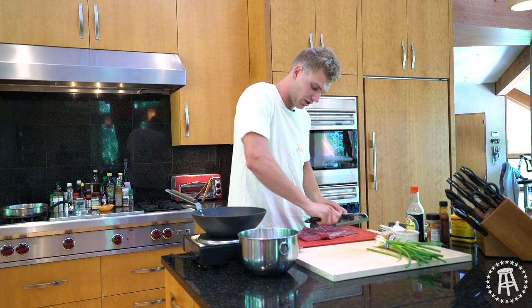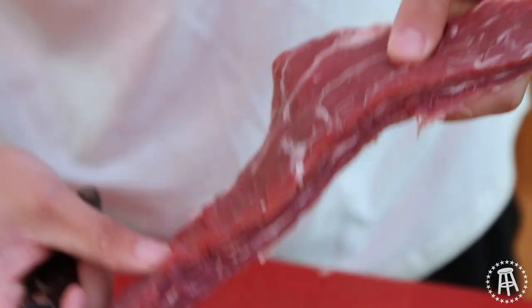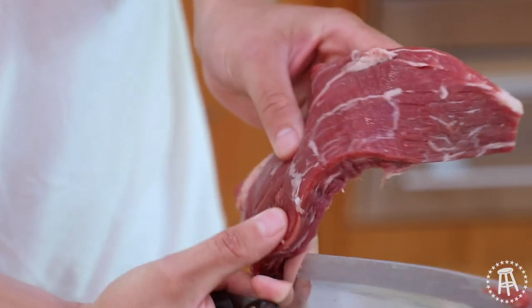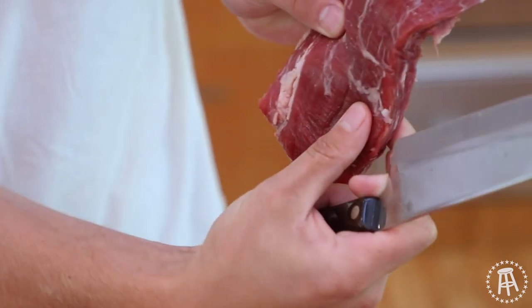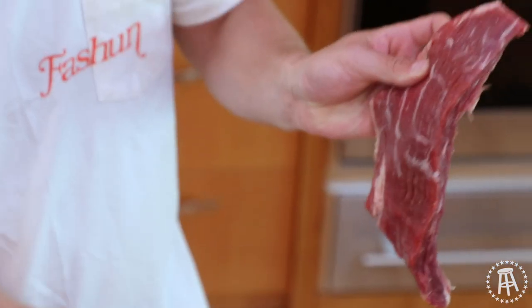If you cut with the grain, you're going to have very tough, hard-to-eat pieces of meat. You can tell where the grain is just by looking at the meat — you can see these lines, these stripes going down of the muscle. That's the grain. Cutting with it would be cutting along those little stripes, those little grooves. Cut against the grain — cut against those lines, going horizontally.